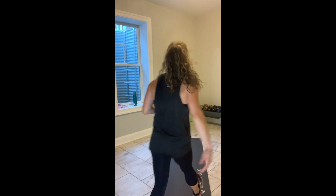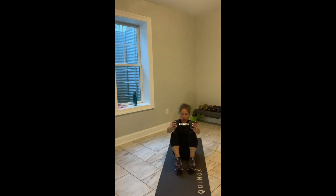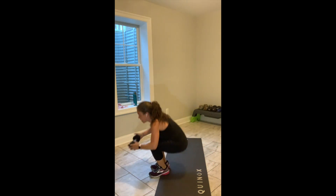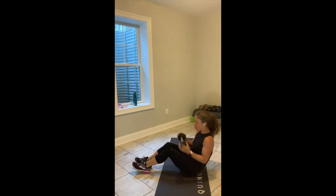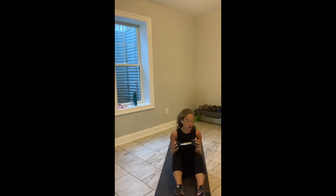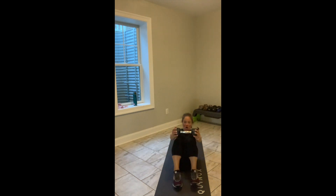Grab that single weight. Come down to your mat. One of my favorite core exercises — weight starts at your chest, you rock and roll back, up and come to a low lunge. Rock and roll, come to a low lunge. If that doesn't work for you, do a sit-up and press with a forward Russian twist. I've got 45 seconds — in 3, in 2, let's go. Rock and roll, come up.